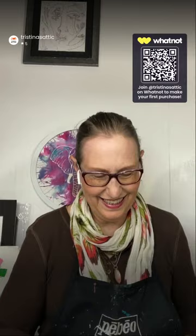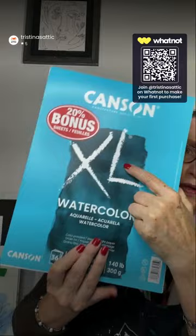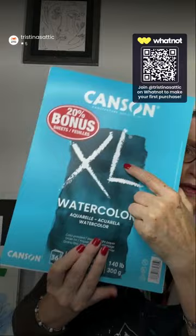My favorite all-around watercolor paper — I use it for finished artwork and for swatching colors — is by Canson, a very old paper company. This happens to be their XL Watercolor. What you're looking for is watercolor paper that is at least 140 pounds. That's my workhorse paper, and I normally get it in 9x12.